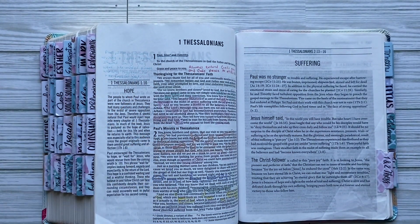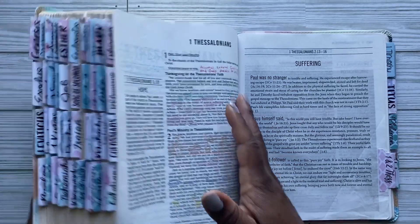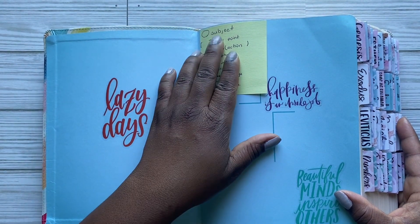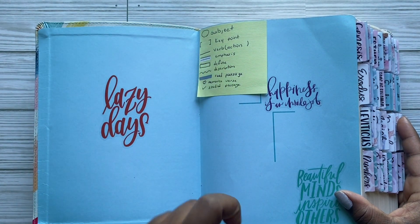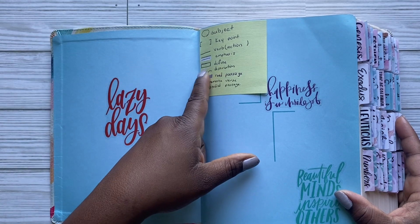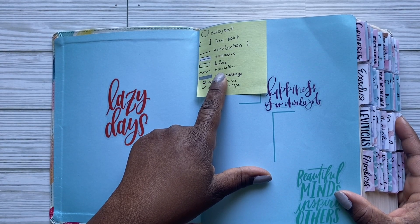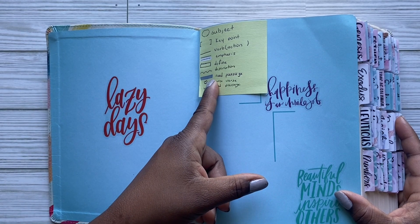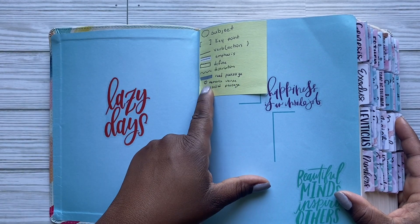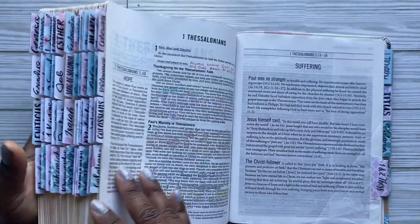In the beginning it was a slow process — should I go back to just underlining per sentence, or do brackets? Finally I settled into this system, which I mention in every video: circle is for subject, brackets for a key point or phrase, underline is verb or action, two lines is emphasis, a rectangle or square is 'define' around the text, squiggly line is description or descriptive, highlight means I've read the passage, a heart is a memorize verse, and a check mark is the study passage.